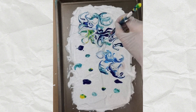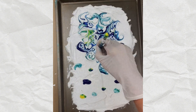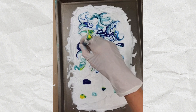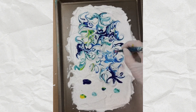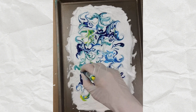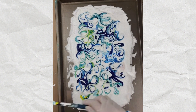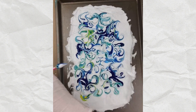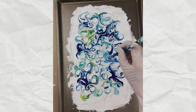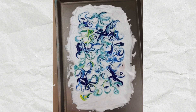My heart is racing really fast as I do this — I just think this is intensely gorgeous. I'm thinking maybe I want a little more blue. So this is the moment of truth. I'm just going to take a piece of regular old drawing paper — nothing special about it — and I'm just going to lay it down here and kind of pat it down.